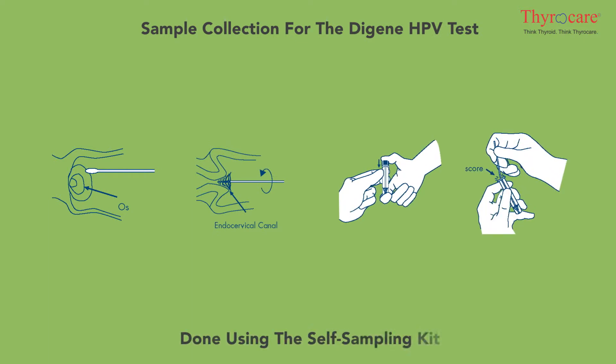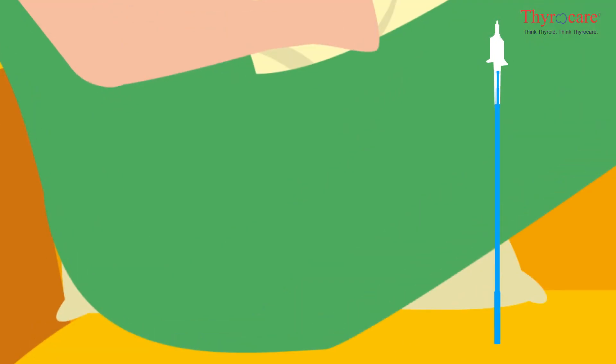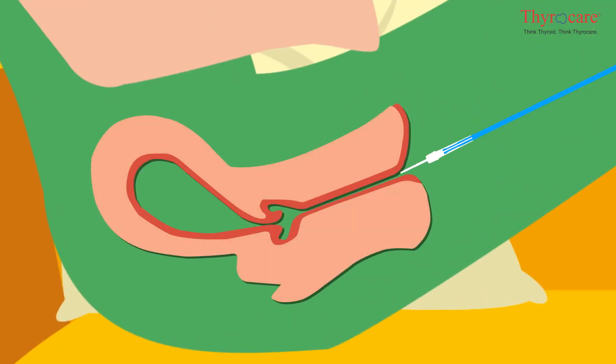Sample collection for the DGene HPV test can be done using the self-sampling kit provided. The self-sampling kit comes with a brush swab and a container with instructions. The brush needs to be inserted through the vagina up to the cervix, in a manner similar to using a tampon.